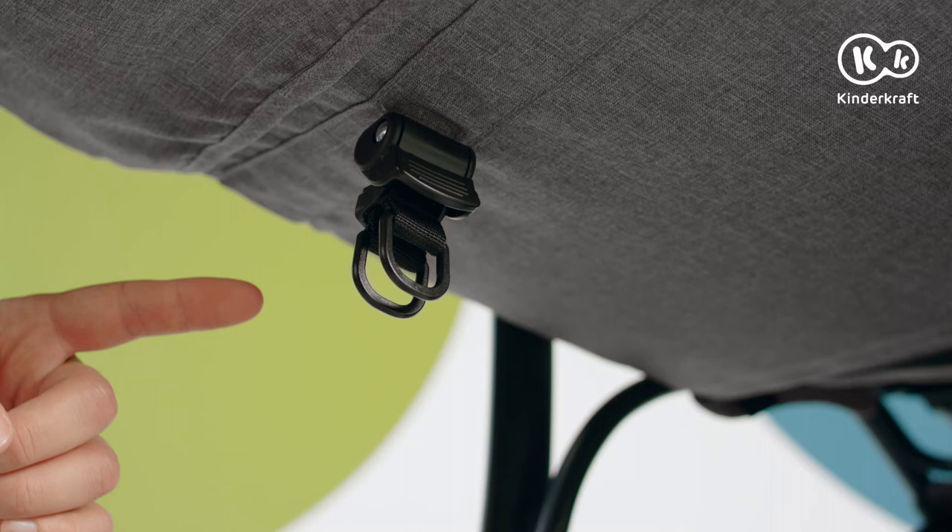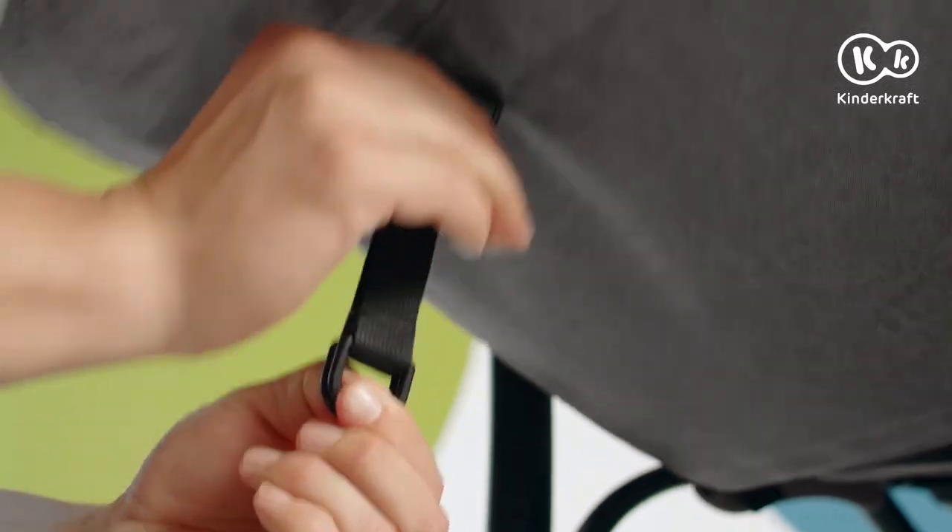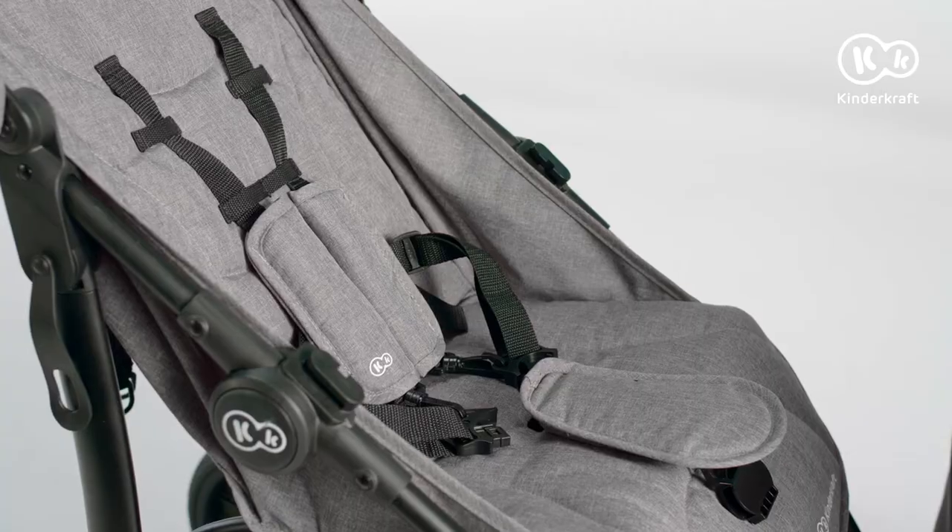The seat has a smoothly adjustable backrest. It can be adjusted from a lying to a sitting position by means of a buckle.